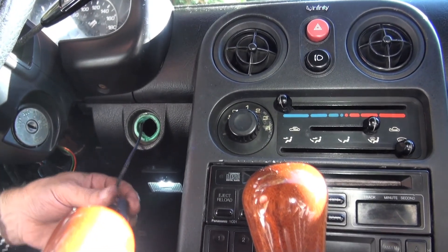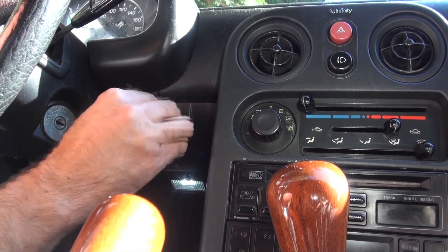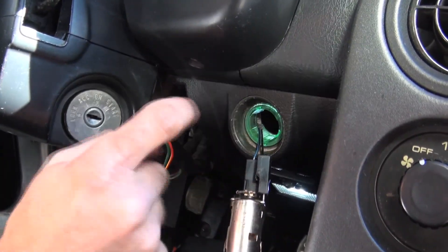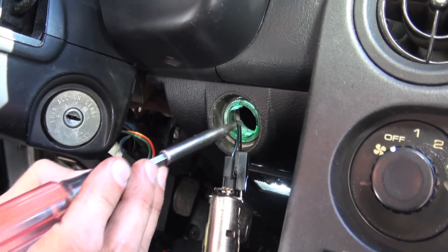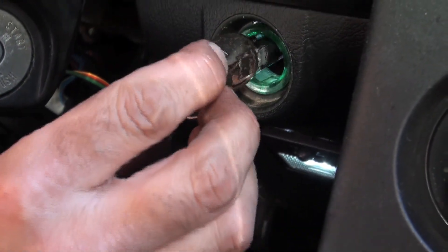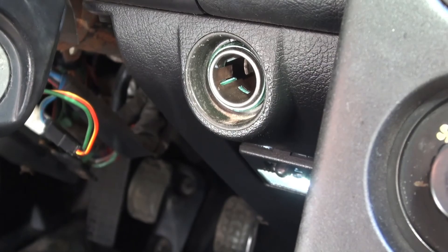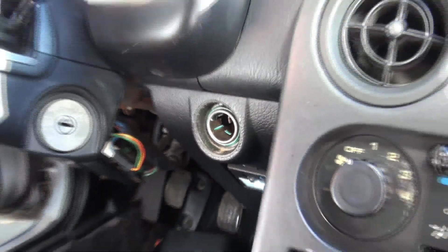Plug this in like so. You'll notice on this green part there's a little notch here — it's hard to see, very easy to miss. There's a corresponding notch on the socket. What you want to do is line that up, and then this is going to slide in a lot easier. And there we are — you now have a working lighter, problem solved.